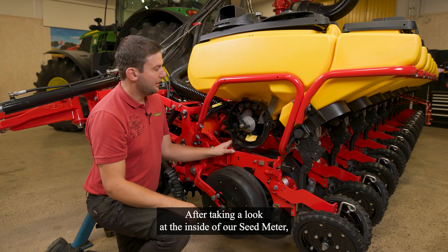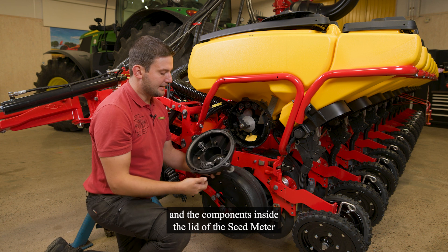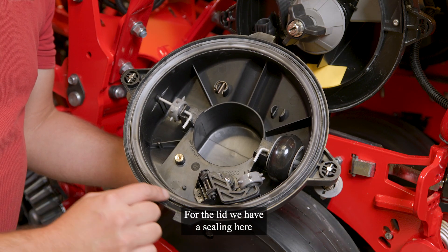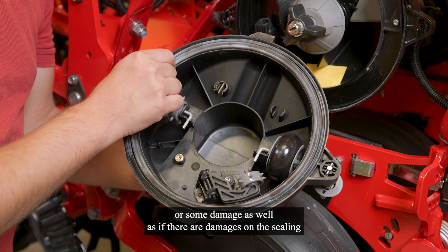After taking a look at the inside of our seat meter, I would like to take a look at the lid and the components inside the lid of the seat meter. For the lid, we have a sealing here, and you should check if there is some wear or some visible damages on the sealing.